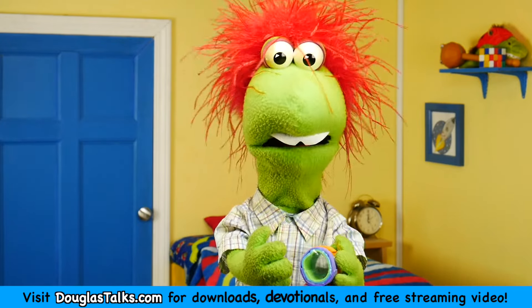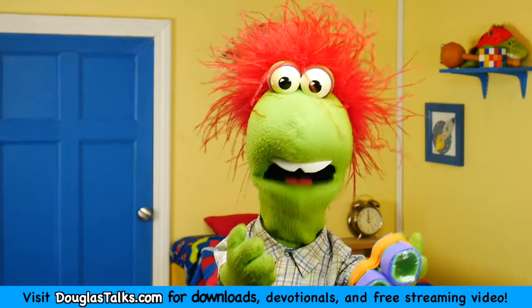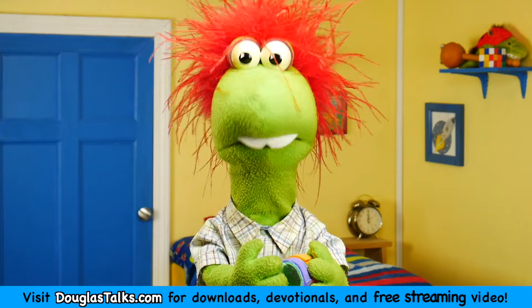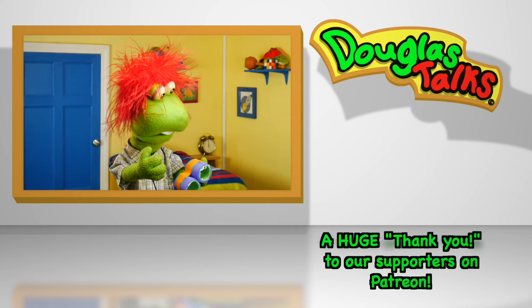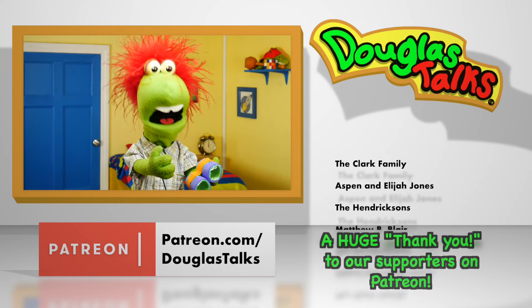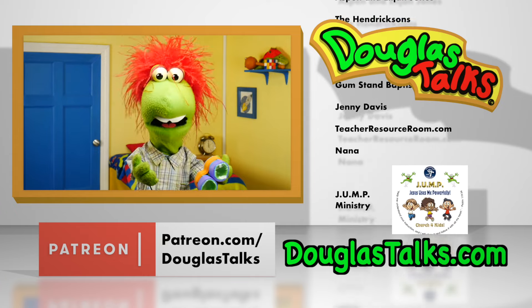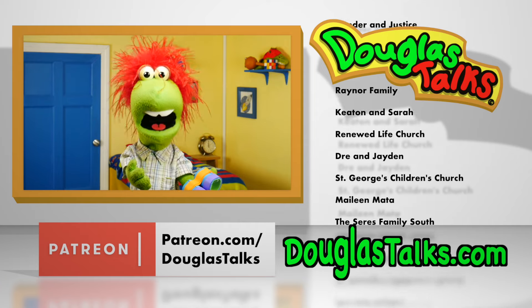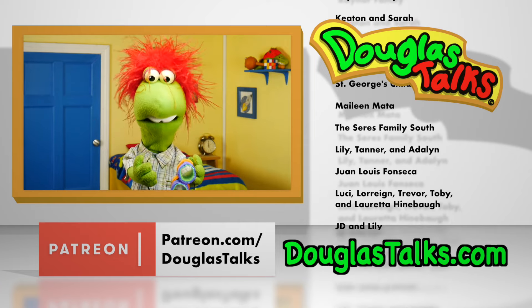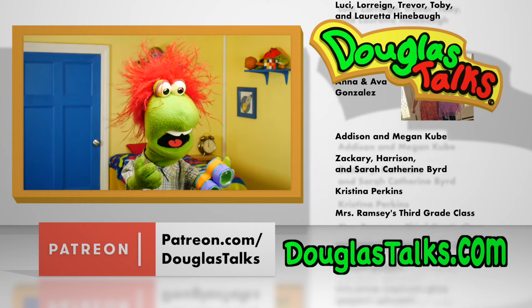Instead of making our own lifeless, fake, pretend versions of Jesus, let's follow the real Jesus. I hope you liked this video, and I hope you liked my night vision goggles — they're still fun even though they're not real. It's okay to pretend when you're playing with toys and stuff. I'm not saying it's wrong to pretend or make things yourself. But following Jesus is not something to pretend about, and Jesus is not someone we can make ourselves.